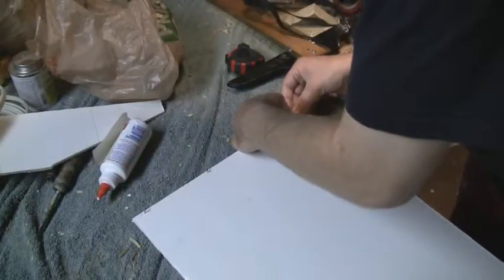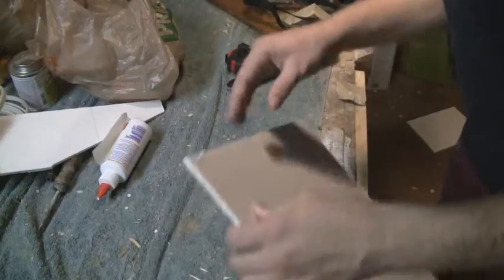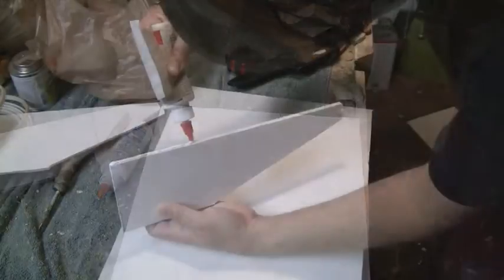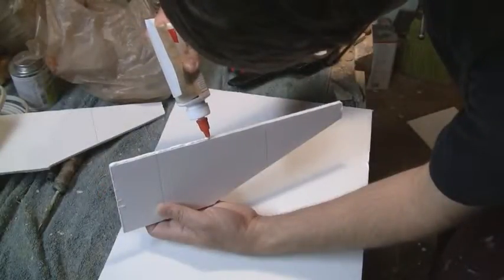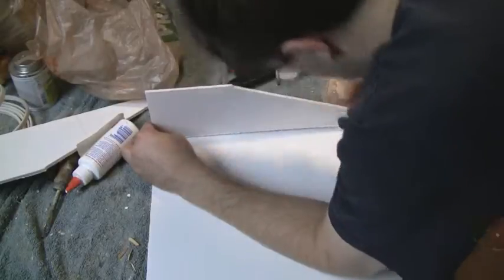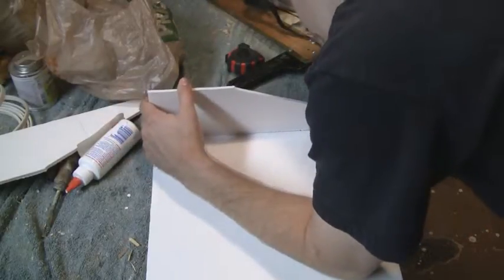To attach the sideboards to the baseboard, start by inserting three finishing nails along each of the 13-inch sides of the baseboard. Next, run some white glue along the bottom of the sideboard and glue the sideboard down such that it sticks into the three nails that are sticking up along the side.